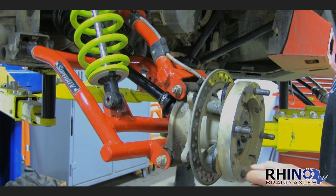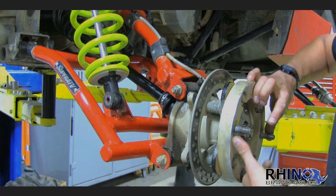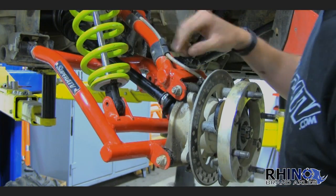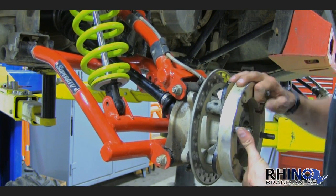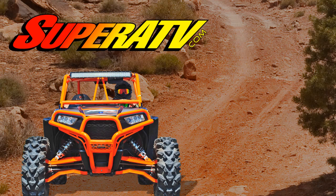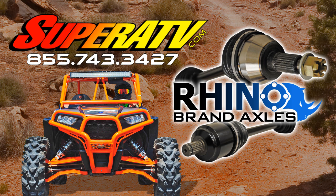We're unsure how our competition is able to sell a lift kit without selling axles, or how guys selling A-arms aren't selling heavy-duty axles — because clearly, you cannot get any lift out of this machine without adding a heavy-duty axle. Check us out at superatv.com or call us at 855-743-3427.